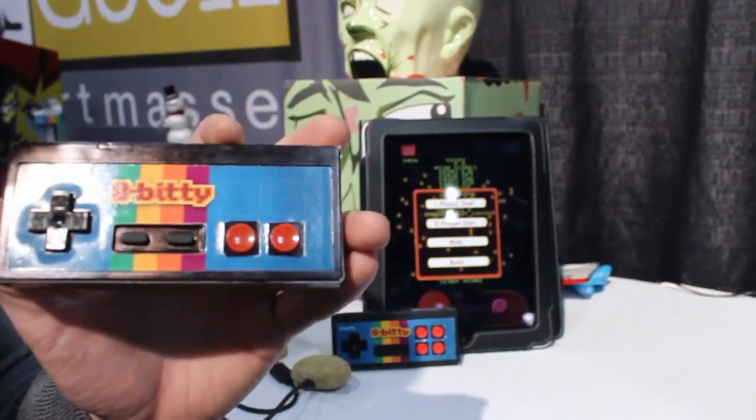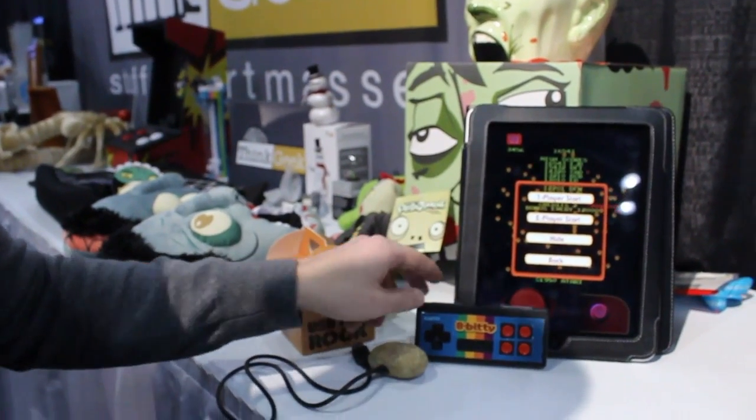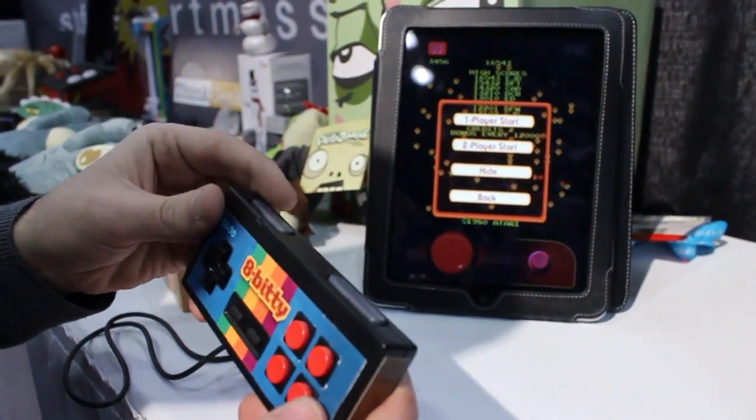This is just a functional prototype, as you can see — this is not how it's going to look. It's got battery still on the outside. This is what the final version will probably end up looking closer to, shoulder buttons and all.